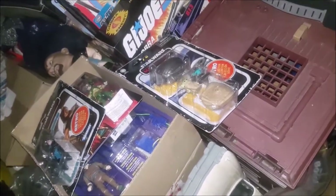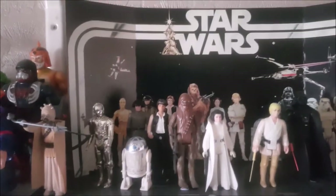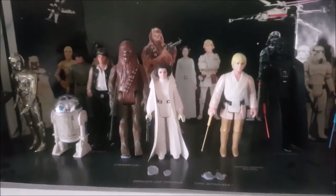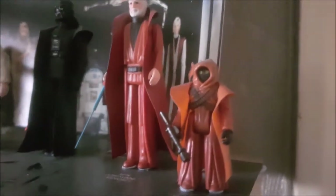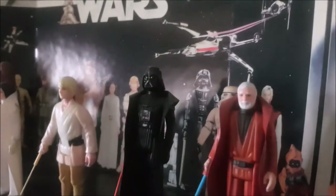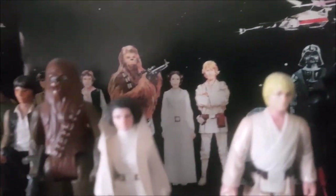Back in the studio I've got my first 12 on repro cards. I always use blue tack to keep them down because they always fall over. There's my first 12 in a wicked background, all named.